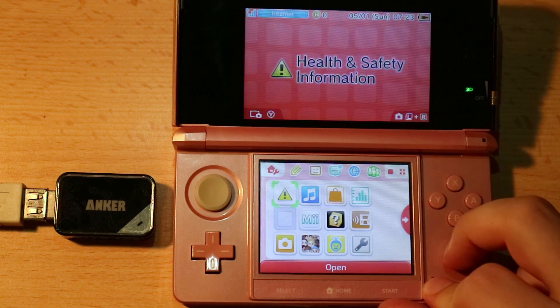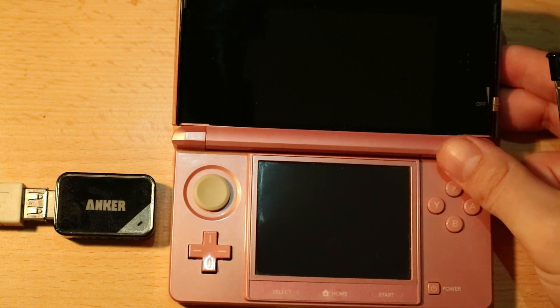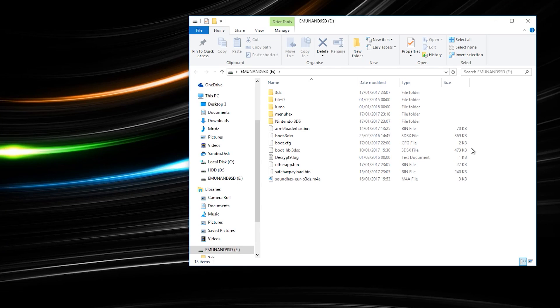What you want to do here is go ahead and power up the console. This step isn't really necessary but it's just going to get everything moving nice and smoothly. So take out the SD card and put it inside your computer, because we'll need to download a file and install it on the 3DS.